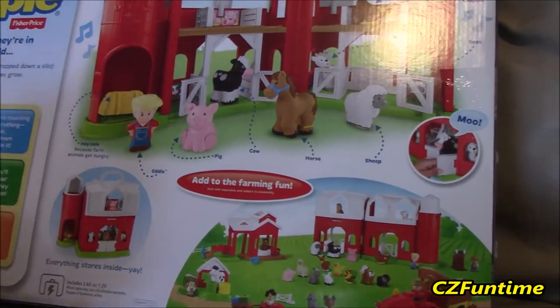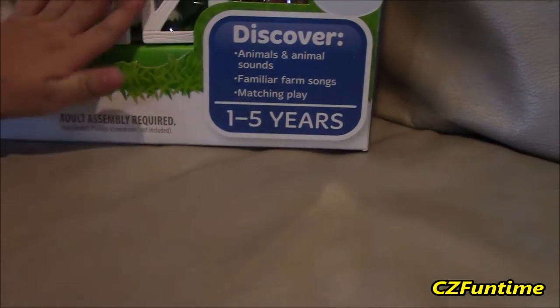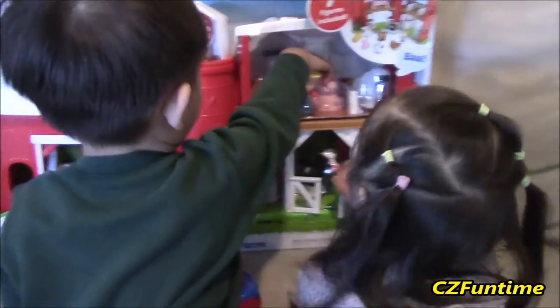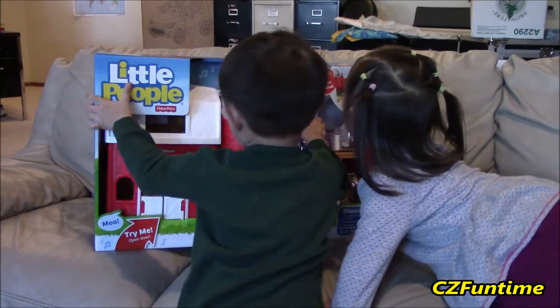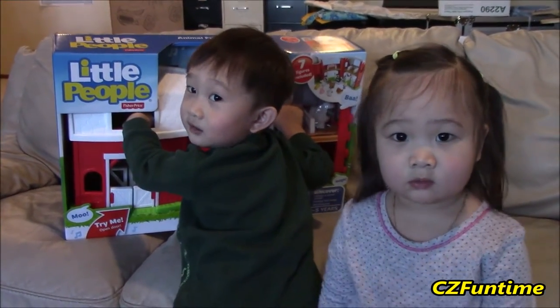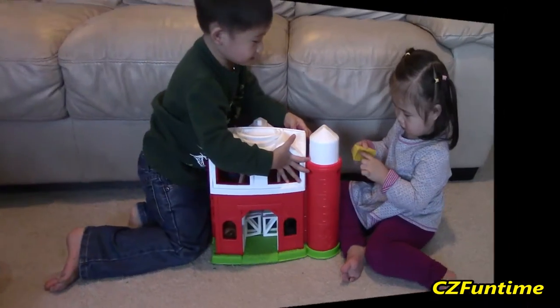Let's open it! Okay, so Mommy has to help. It says adult assembly required, and it needs a Phillips screwdriver which is not included — but that's fine, we have one. Alright, Mommy will open it and get it all set up, and then we'll be right back. Bye!